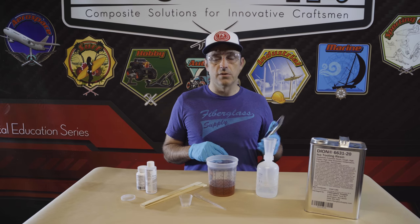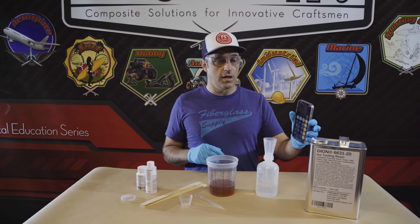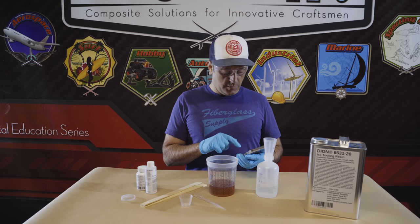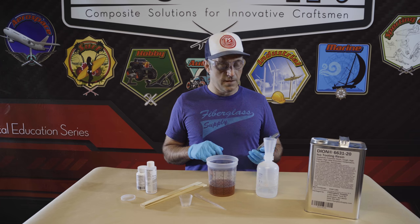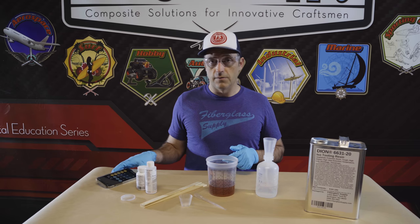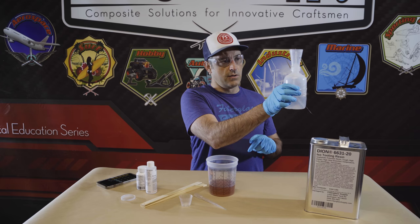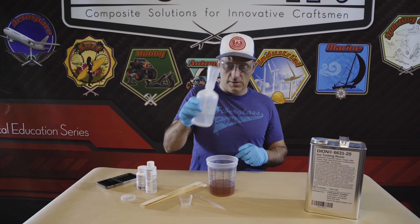In this case we're going to do a percent and a half. I have 250 milliliters here of our isophthalic tooling resin. So 250 times 0.015 for one and a half percent is 3.75, so about four milliliters of initiator. I'm going to squeeze the bottle — there are graduated markings on there — and squeeze it until it gets to about four milliliters right there.